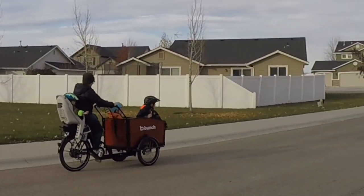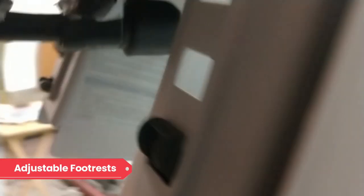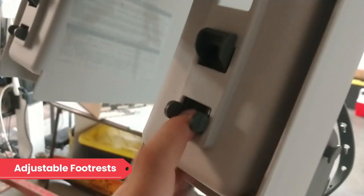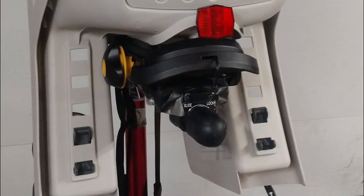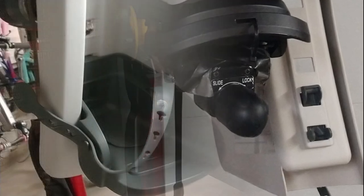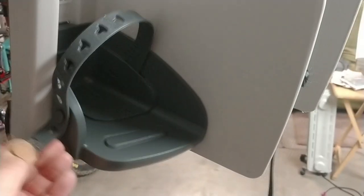If feet are dangling, sometimes they can go numb or create an uncomfortable experience for the rider. Burley created a smart system where foot platforms are easily adjustable up and down the bottom of the seat for leg room as they grow, but still offering that comfortable sense of security. Rubber straps with varying adjustability are then used to secure the feet down in the seat too.